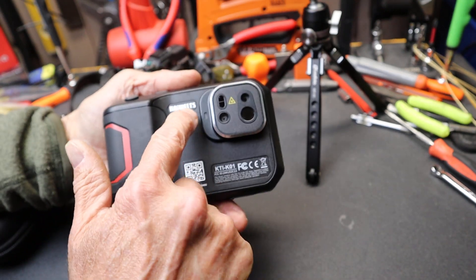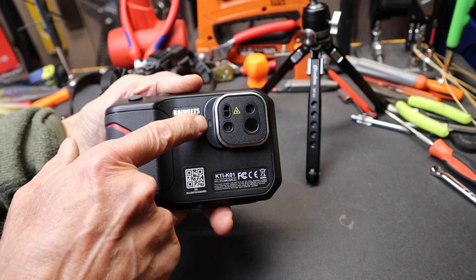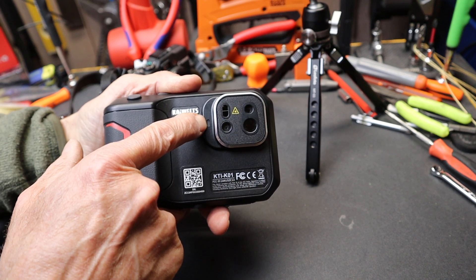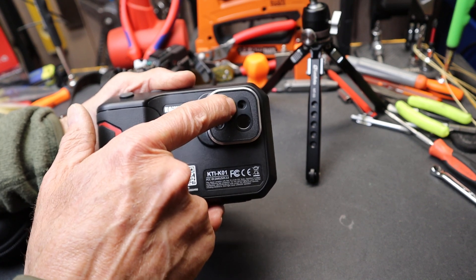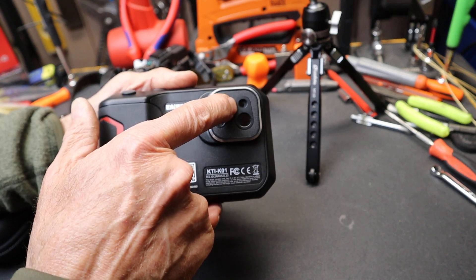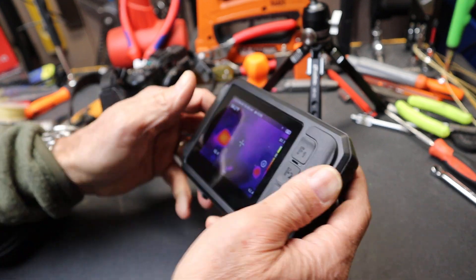On the front end, we've got actually five different lenses. This little guy here is a light — kind of a fill light or a flash. This is laser range-finding, this one is visible light, this is a laser spot for targeting, and then this main one is the infrared lens right there.